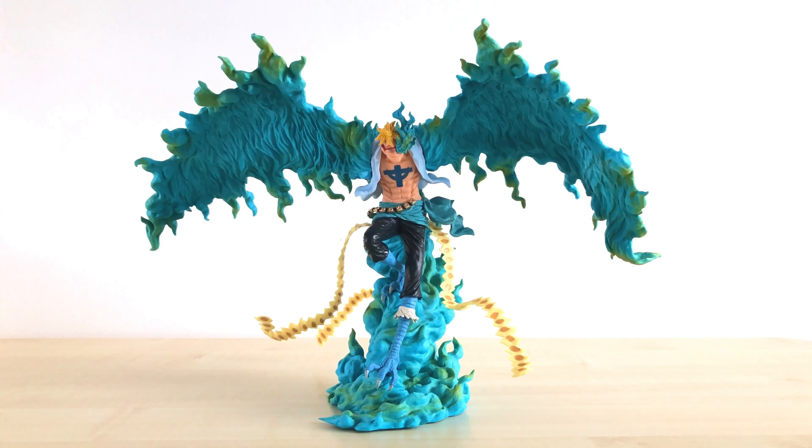What up guys, this is Monkey Figure Reviews. Today we are going to talk about this figure in front of us. It is the One Piece Ichiban Kuji X-Devils Price B Marco the Phoenix by Bandai Spirits. We do not have the box today, so it's just the figure.